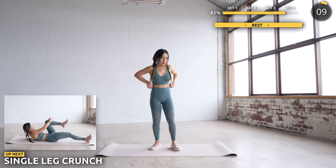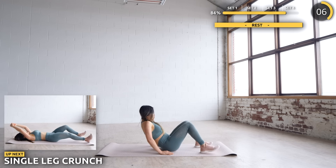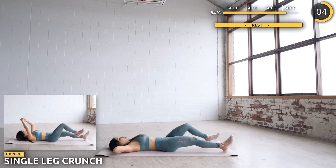Get on your mat and we're doing some single leg crunches, where you crunch your knee towards your chest and lift your hands over your knees.